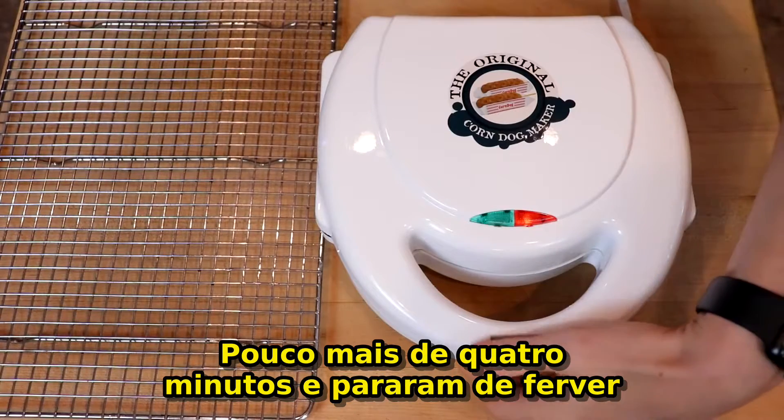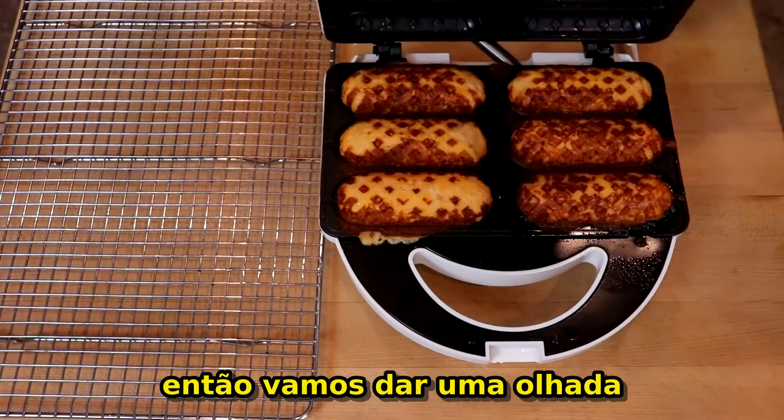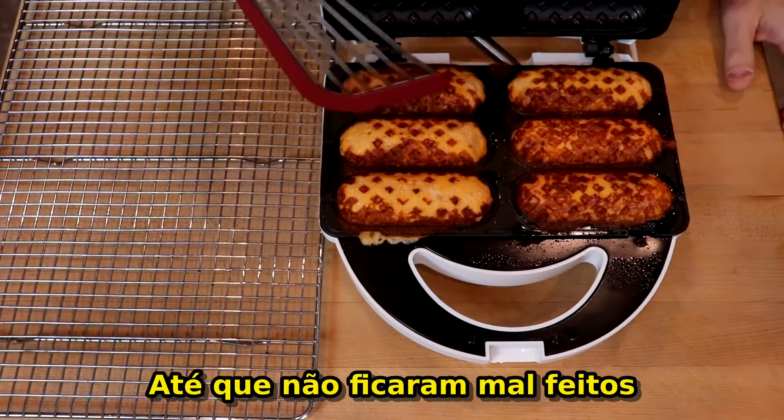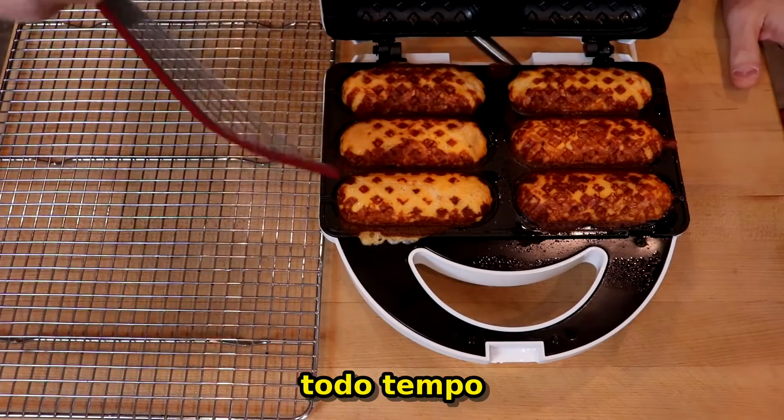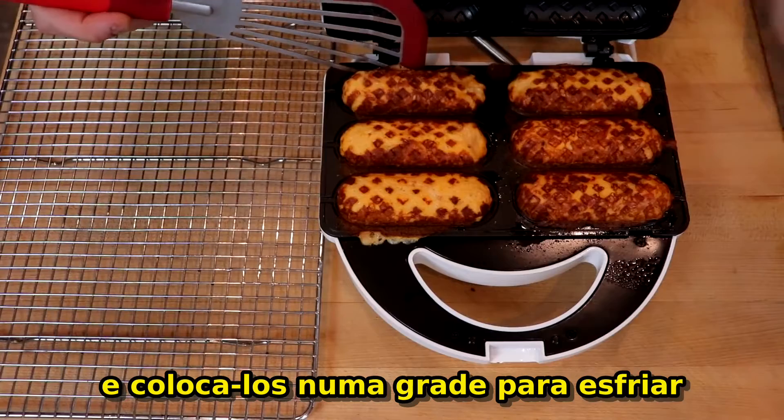It's been a little over four minutes and they've quit steaming so let's take a look. Not a bad fill job considering the fact that I was holding a camera with one hand while I did that. Let's pop these guys out and move them to a cooling rack.